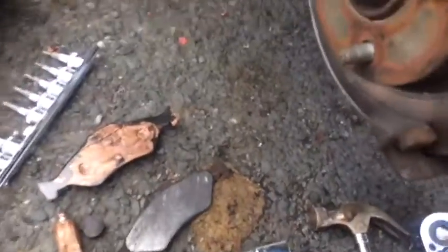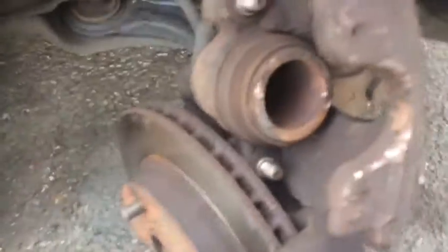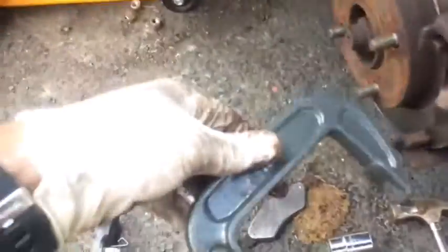I've put a bit of copper grease on the back of the pads to stop them from seizing up and to stop rattling. Now all I'm going to do is push the piston back in with my G-clamp and a piece of wood. Place the wood in front of the piston and apply the pressure with the G-clamp — easy job.